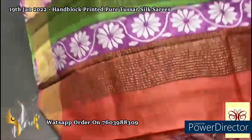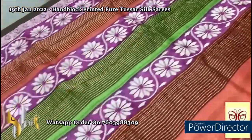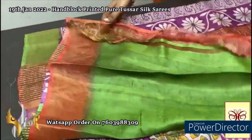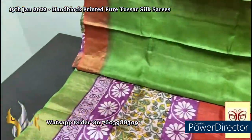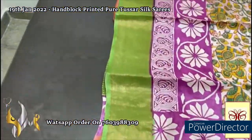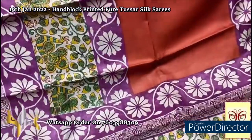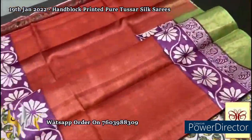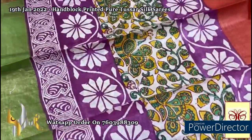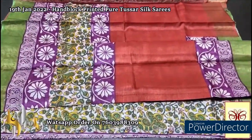Here we have a beautiful multi-colored pallu — rusty orange, pink, and green — with block prints and zari lines. A very contrast olive green shade color blouse piece with one side rusty orange color borders. The complete saree has a green border for the zari base. The mid part of the saree is in a reddish rusty orange on top and the bottom has pink prints. The between portion is cream with green and yellow prints — beautiful saree with multiple printing.